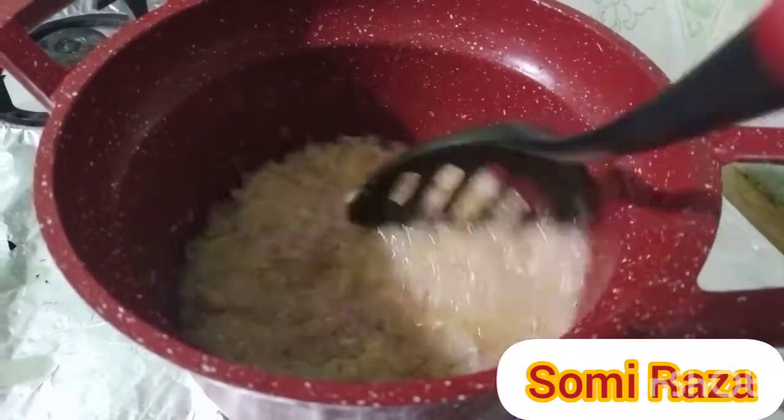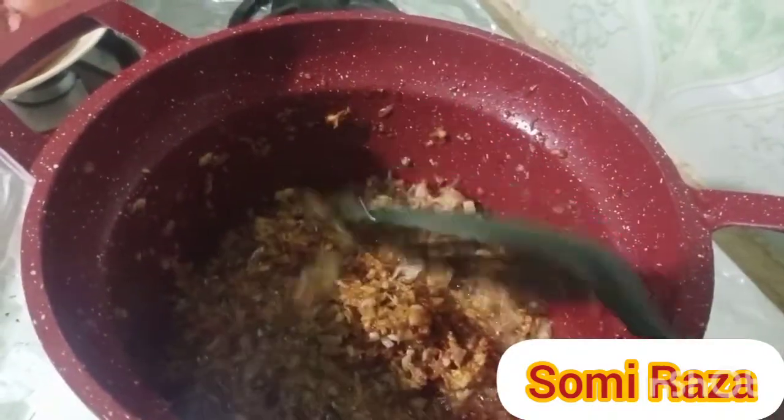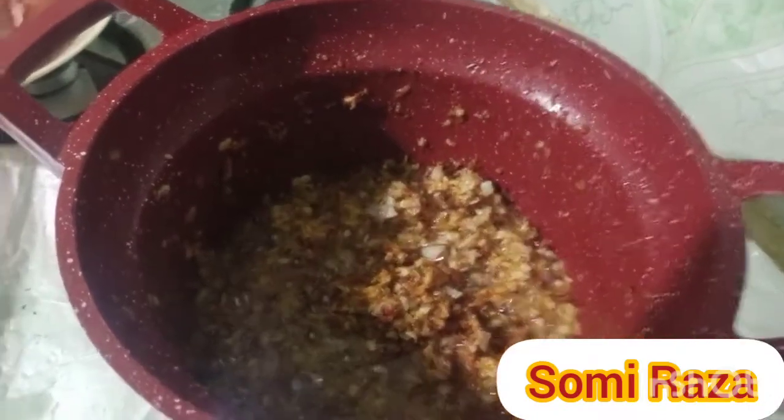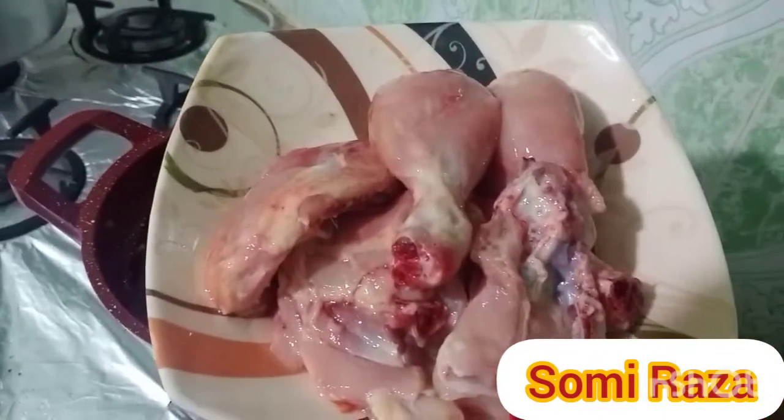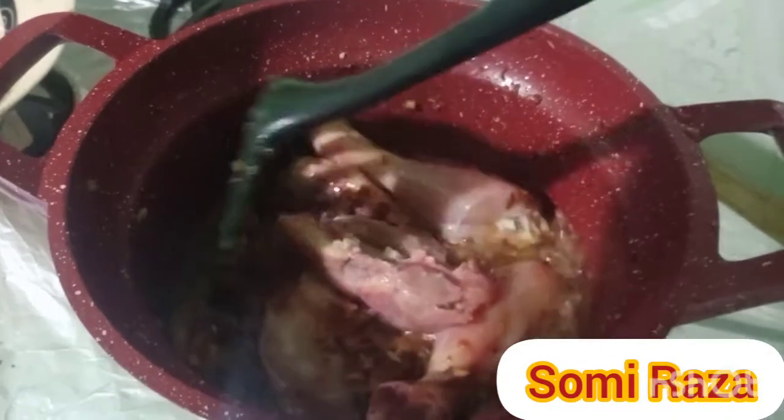I'll mix it up until it's red. When it's red, I'll cut it in 2 minutes. Then I'll mix it up again. If you want to add a little bit of water, it will be very nice.